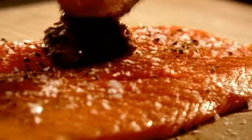Spread whole grain mustard on the other side of the salmon, then sandwich the fillets together. Place the salmon in the center of the pastry and brush around it with egg wash. Season to make the parcel, then trim away any excess pastry and fold.